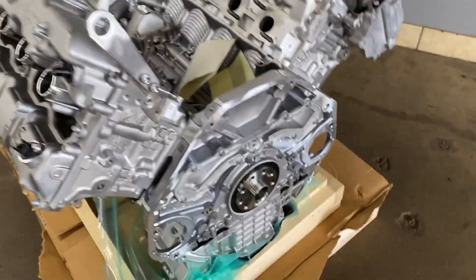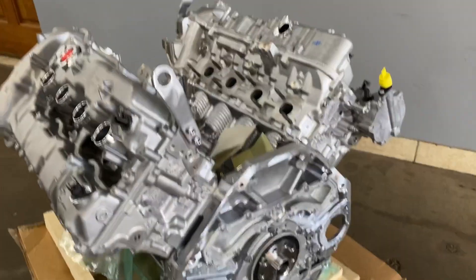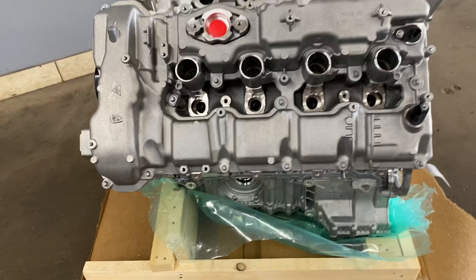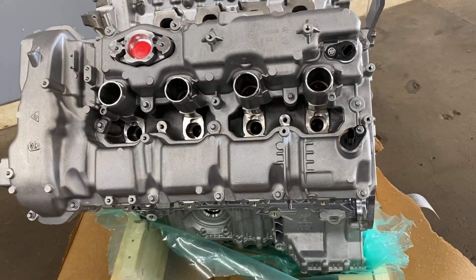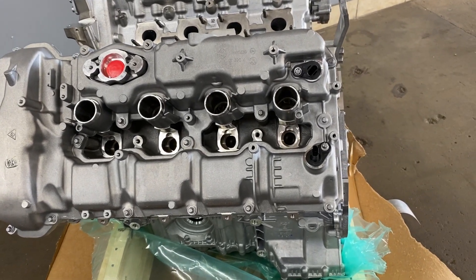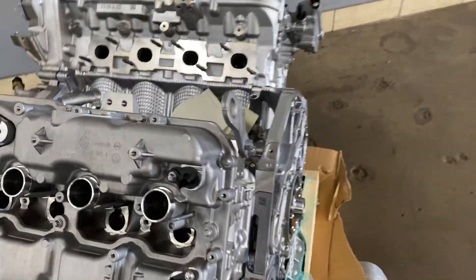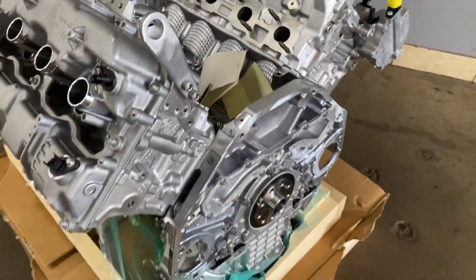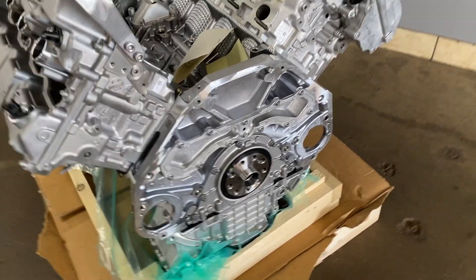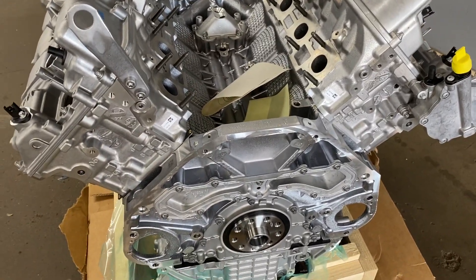Here we have a brand new N63 engine that we gotta put in a 6 Series. The old one had about 80,000 miles, and those engines go junk at about 80,000 miles — seven, eighty thousand. It started a bunch of problems — you name it, everything. Particularly it got stuck on a connecting rod bearing, so we're gonna put in a new one that's a BMW factory engine.